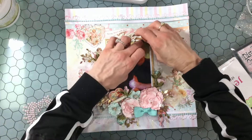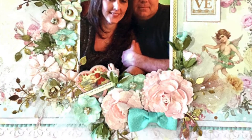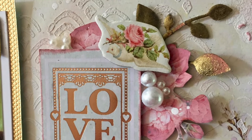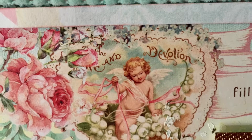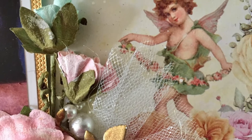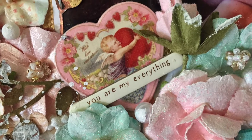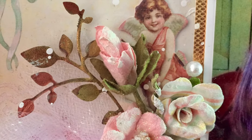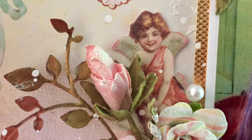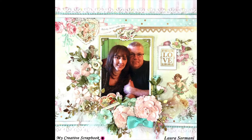That is the last touch I'm going to be adding to this layout. Here are some close-ups of the finished layout. Thank you so much for watching — if you like this video, I hope you'll give it a thumbs up. I hope you'll check out all of the beautiful kits available on the My Creative Scrapbook website — the link is in the description box. They have new beautiful kits every month. I hope there was something in it that you enjoyed, and I hope everybody has a fantastic weekend. I'll see you all again soon — take care, bye bye!